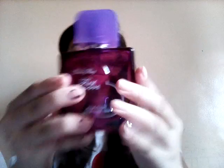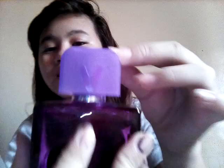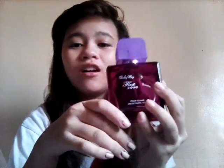I also bought this cologne. I bought it because of the scent and the color — it's really really cute. Here's the front: it says 'V' on it. The top is purple and the body is magenta, and it has a heart on it.